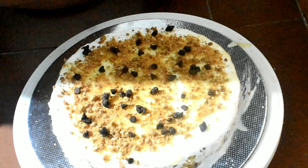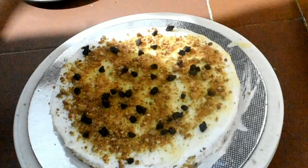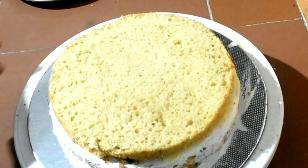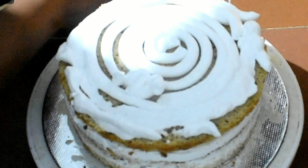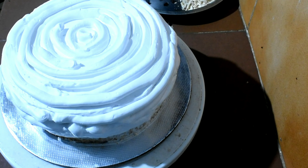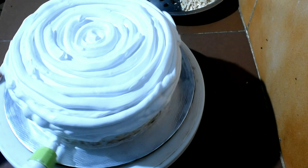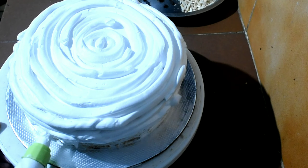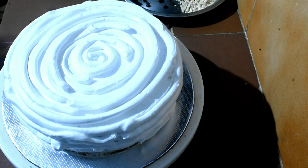This is called praline. I am using crumb coating. I am using it in the fridge and in the pan.